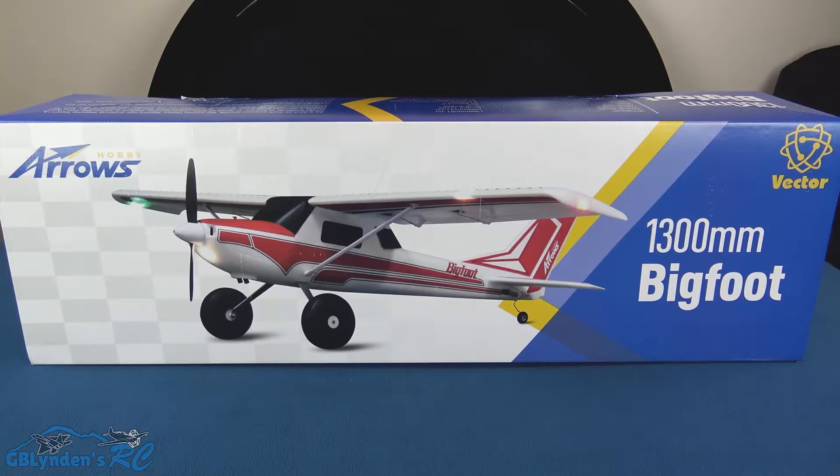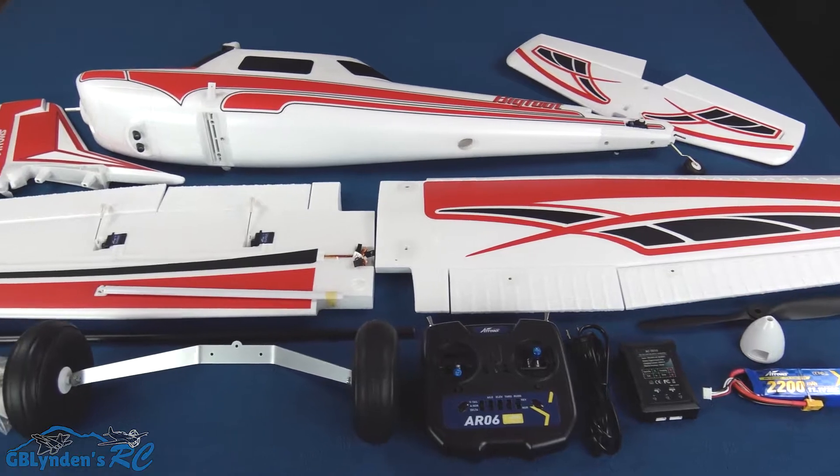Hey guys, look what I got — the Arrows Bigfoot, and this is the ready-to-fly version. It comes with the radio, battery, charger, everything you need inside the box. In this video we're gonna unbox it, take a look at all the parts and pieces, and then wrap things up with our pros and cons.